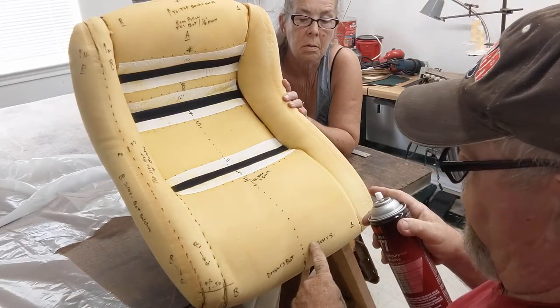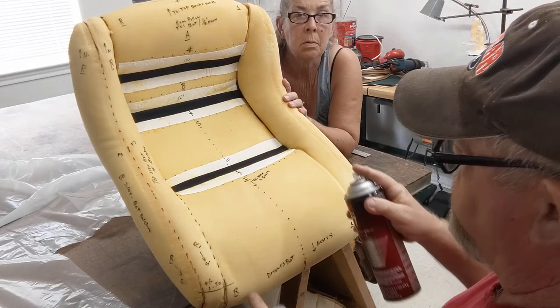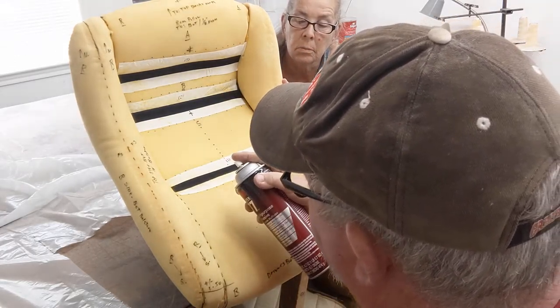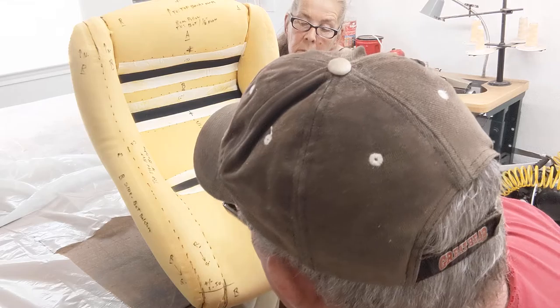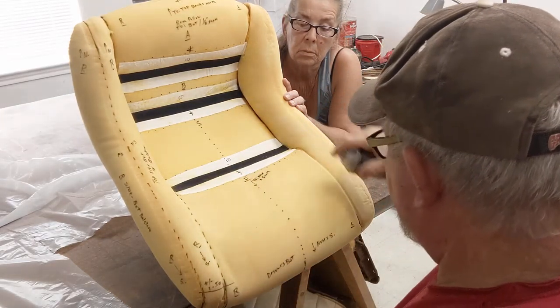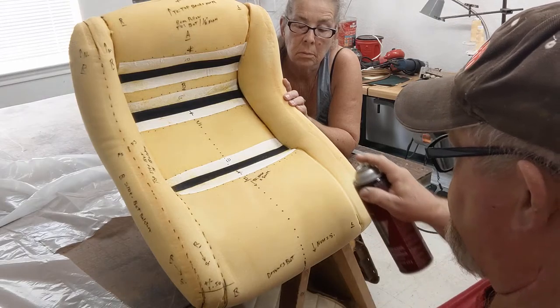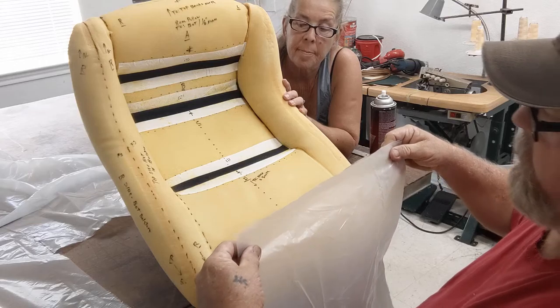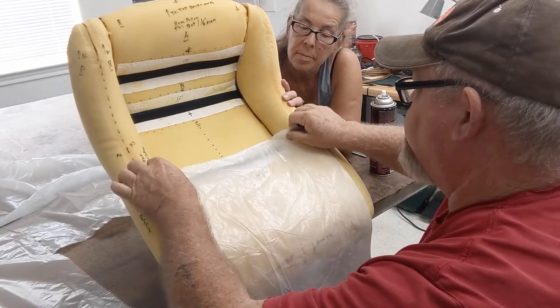We're gonna be patterning out this nose piece right here. Normally I would just spray the plastic — you can do either one. We're gonna lay this plastic; I already went ahead and took the trouble to cut out a piece.